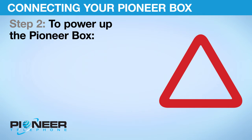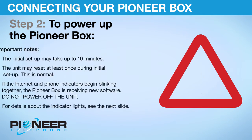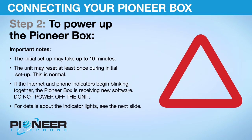Important notes: The initial setup may take up to 10 minutes. The unit may reset at least once during initial setup — this is normal. If the internet and phone indicators begin blinking together, the Pioneer Box is receiving new software. Do not power off the unit. For details about the indicator lights, see the next slide.